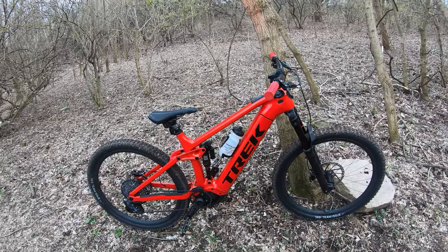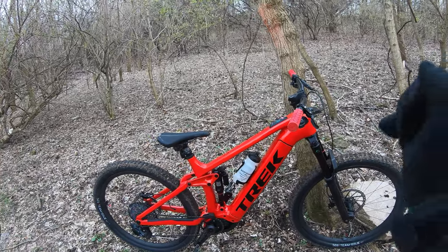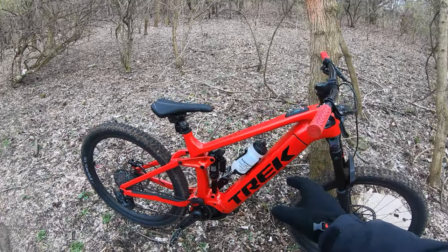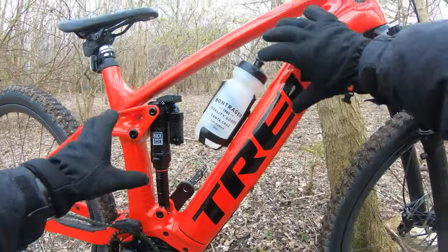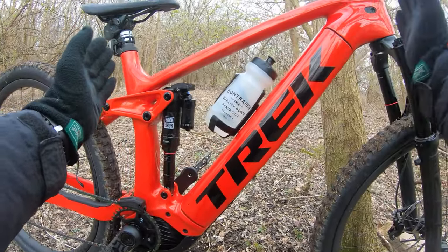I'm on my little trails. They're kind of soft today, so just taking a quick spin, getting some initial impressions. I've got a Trek Rail 9.7, 9.8 — it's the previous gen. 625 watt hour battery. This is 750. This is the all new, stiffer, stronger frame with a little bit of different geometry in terms of the layout.